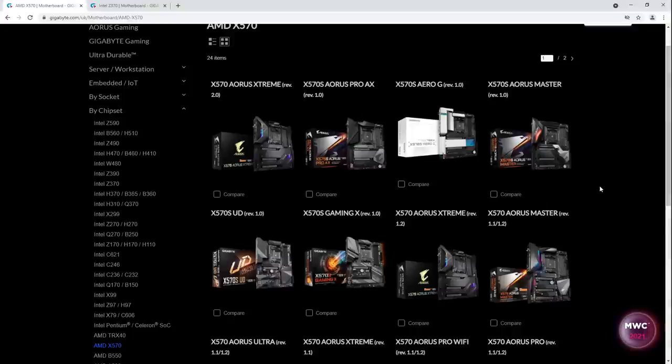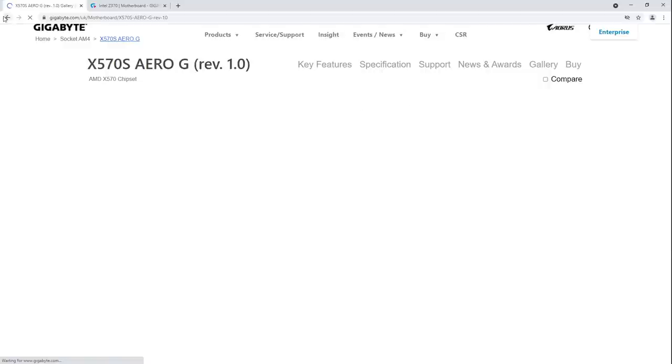Hey guys, Buildzoid here and today we're going to be doing first impressions of Gigabyte's X570S motherboard lineup. These are just passive X570 — it's the same old X570 chipset but now with different new heatsinks that are passive, so no fans. We're going to be taking a look at the boards because Gigabyte has actually made some further adjustments to the motherboards.